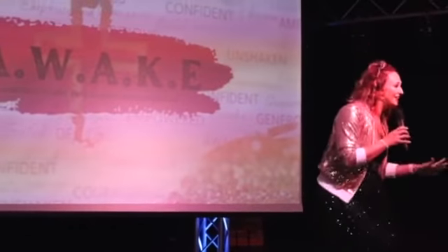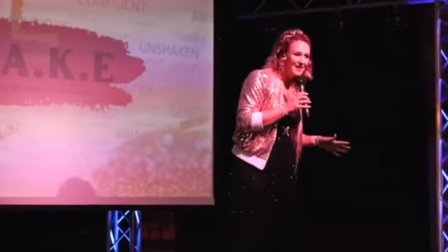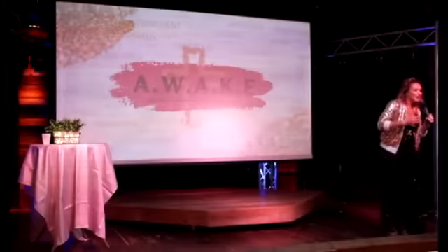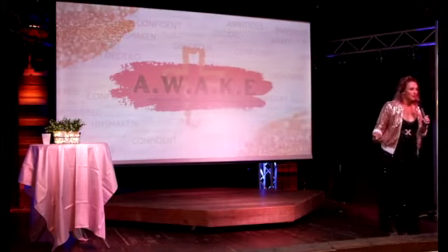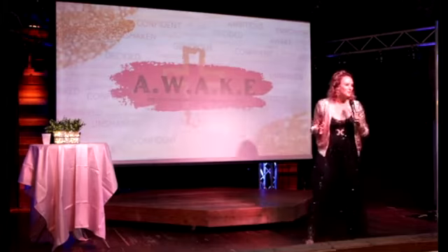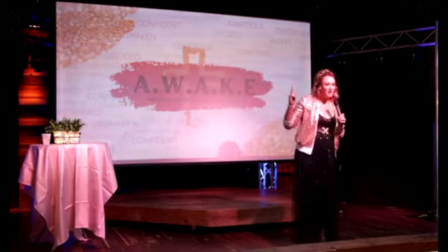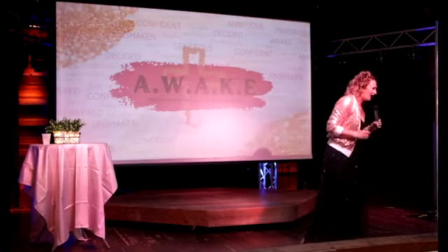And that's exactly what is going to happen for you this weekend. Because we have the right materials, we're going to apply the right amount of pressure and the right movement forward, and once again you will see the glory and the brilliance of the Lord shine through on your life.